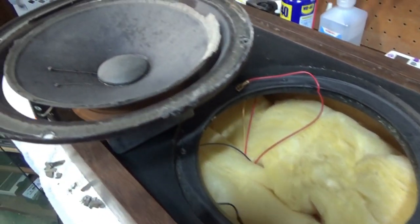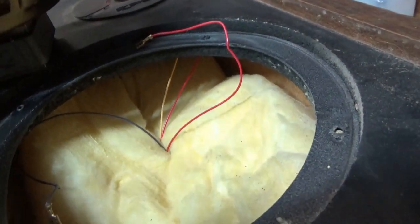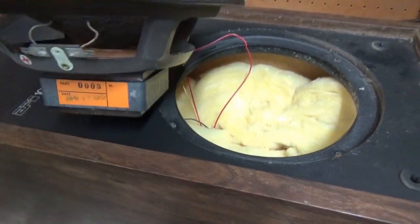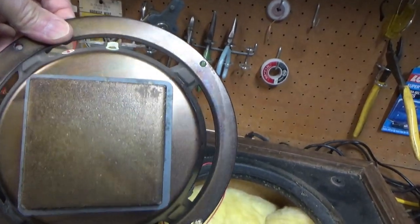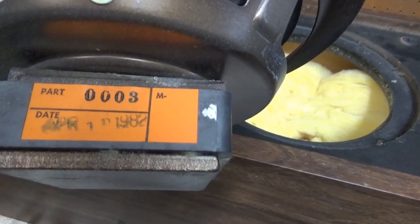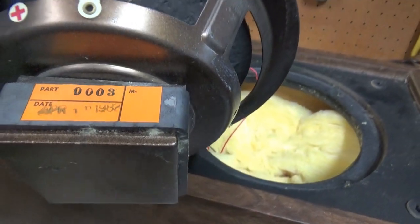I'll pop the woofer out. These are all full of fiberglass, and they have the old square ceramic magnets — kind of like some of the Advent speakers originally had. And the date code looks like it's April of 1982, so that's where these are from.